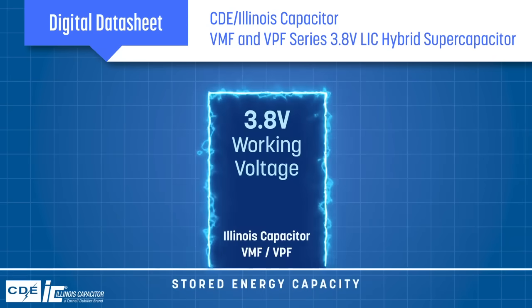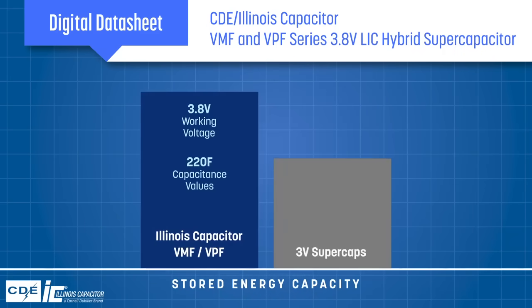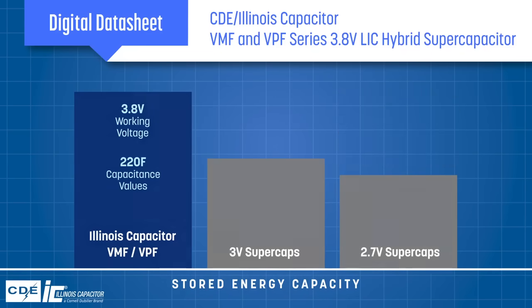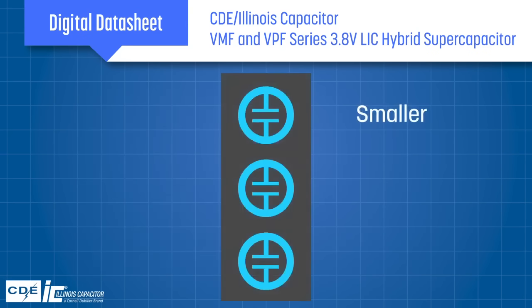The higher working voltage combined with capacitance values up to 220F results in stored energy that is 60% higher than 3V supercapacitors and nearly double that of 2.7V supercapacitors. This allows designers to use fewer cells, resulting in designs that are smaller, lighter, and more reliable.